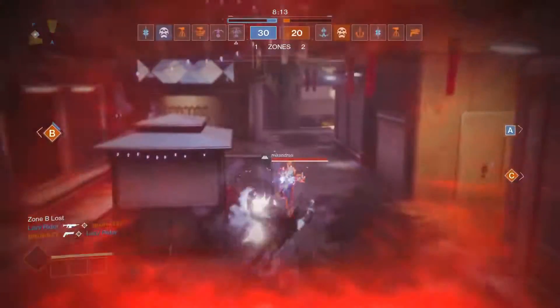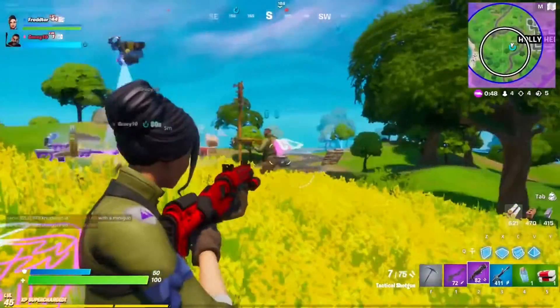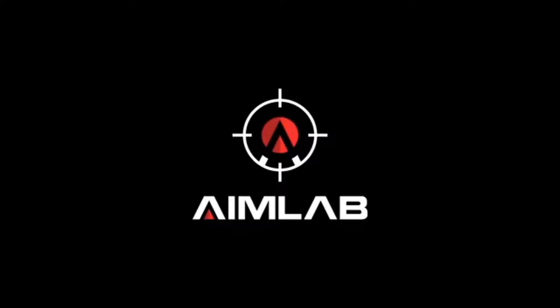So the question is, do you struggle with shooting games? Are you terrible at Call of Duty? Are you terrible at Fortnite? Apex Legends maybe? Well, whatever the game, Aim Lab can fix it for you.